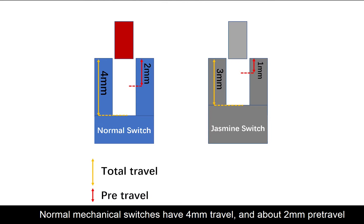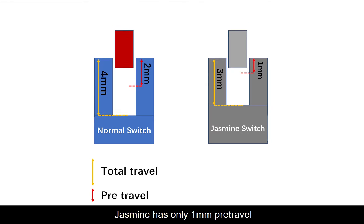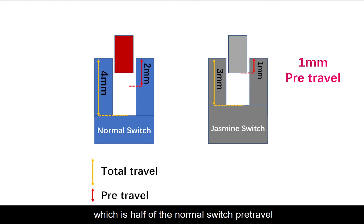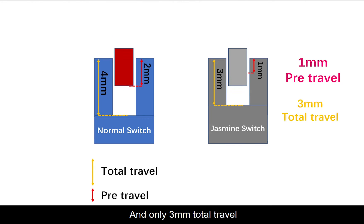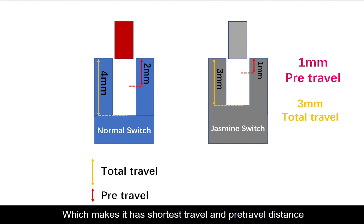What is a speed switch? A normal mechanical switch has 4mm travel and 2mm pre-travel. Speed switches have shorter travel and pre-travel distance, so they trigger faster. Jasmine has only 1mm pre-travel, which is half of a normal switch's pre-travel, and only 3mm total travel — just three quarters of normal switches — giving it the shortest travel and pre-travel distance.